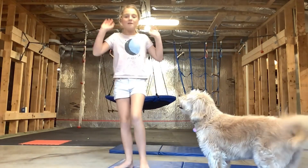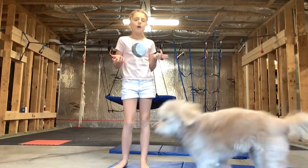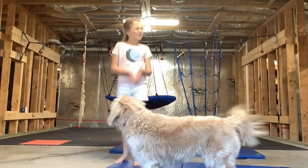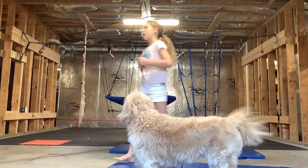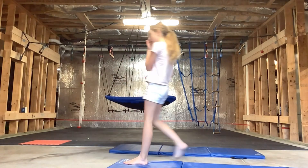Hello YouTube viewers, welcome back to your favorite channel! Today we are going to be doing a workout with your dog. Since my video 'how to do your nostrils with your dog' got like a thousand views in one day, I'm going to do it again but with workouts. Let's get started!